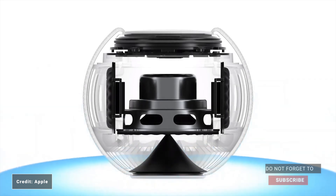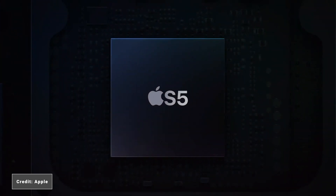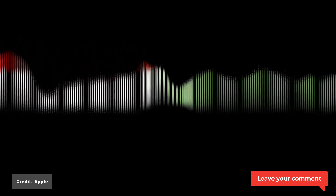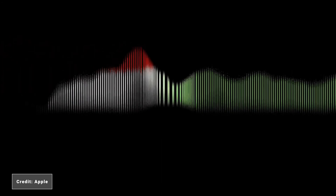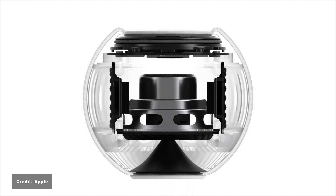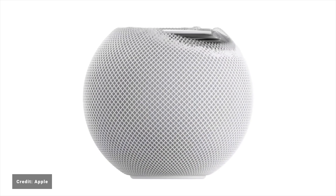The HomePod Mini is powered by the Apple S5 chip, which is the same one featured in the Apple Watch Series 5 and Apple Watch SE, and helps deliver new computational audio features. These include complex tuning modules that allow the speaker to optimise both loudness and dynamic range. It also includes four microphones to pick up voice and help cancel out background noise, similar to how it works with the original HomePod.